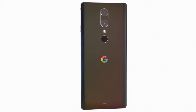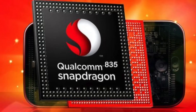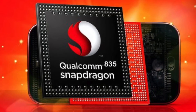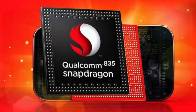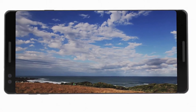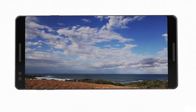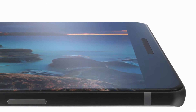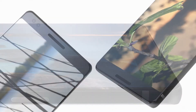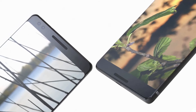Let me tell you the specs we know so far about this Google Pixel phone. This year we're going to see the Snapdragon 835 64-bit octa-core processor with Adreno 540 GPU, the same as the Galaxy S8 family. We're also seeing a 5.6-inch Quad HD display with a resolution of 2560 by 1312, an AMOLED display with an 18 by 9 ratio, and Gorilla Glass 5 on the front — not on the back.